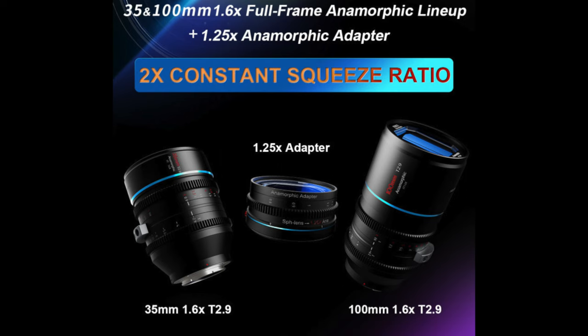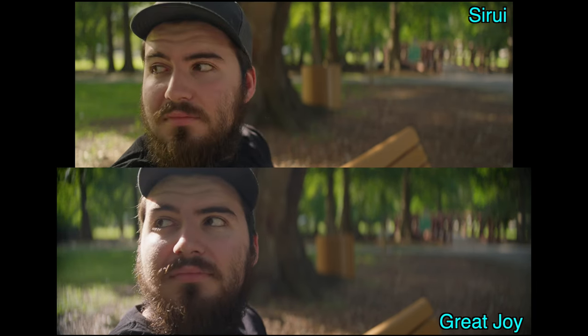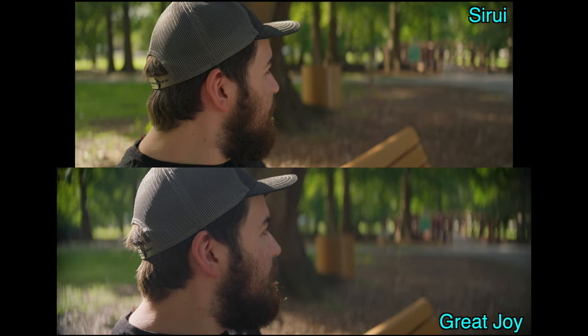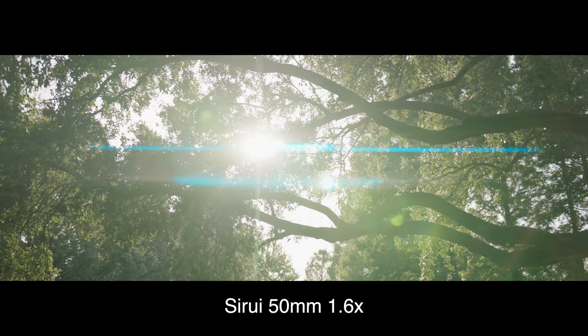Looking at the optical differences between the lenses, the Serre has much more saturation and punchy contrast compared to the Great Joy, which looks more neutral. You can tell based on Nate's skin tone as well as his beard.